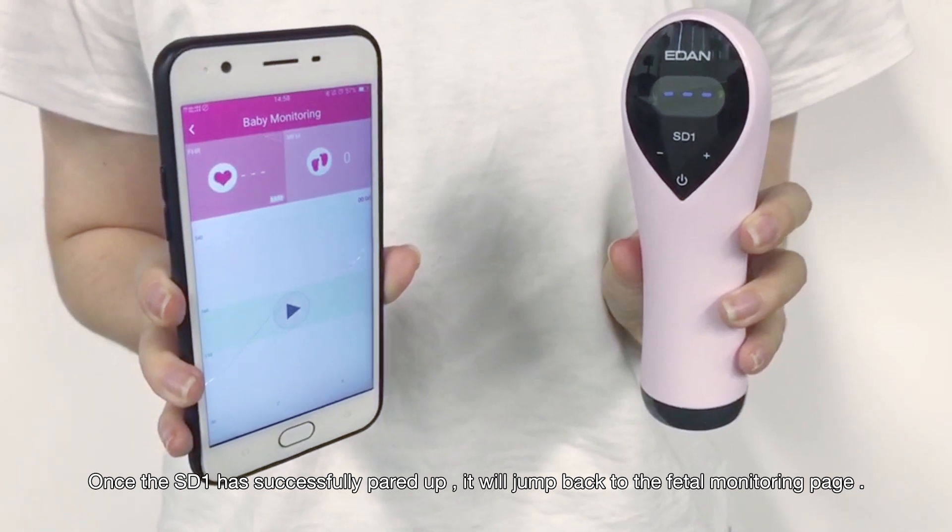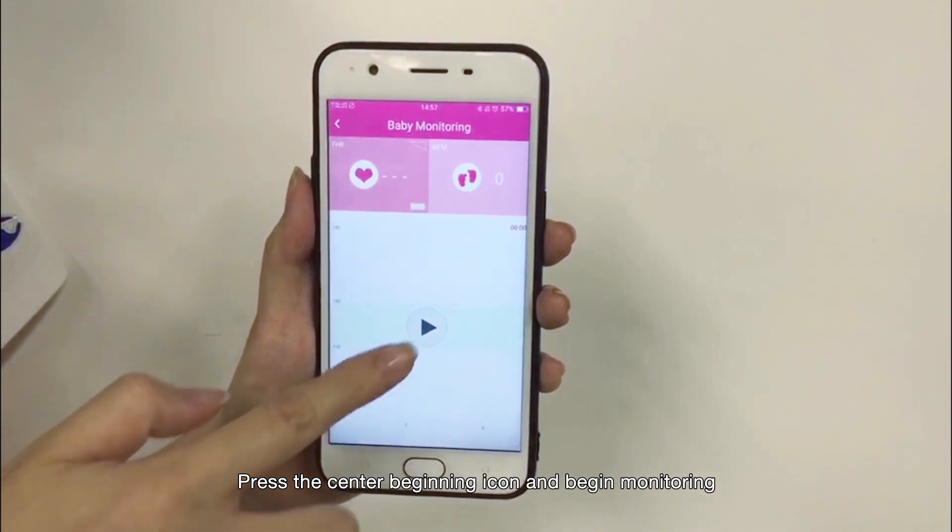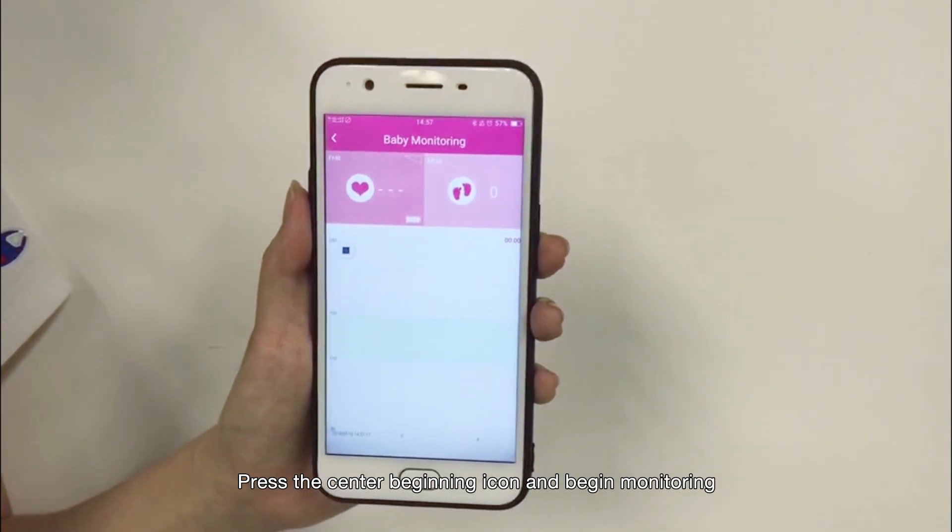Once the Bluetooth has successfully paired up, it will jump back to the FITO Monitoring page. Press the center begin icon and start monitoring.